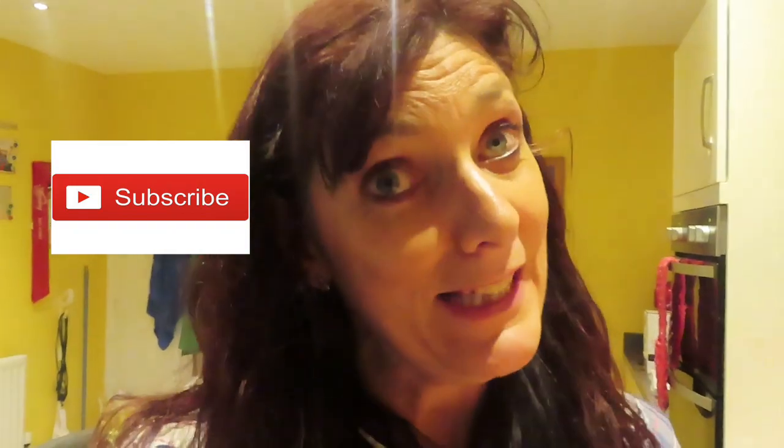Hi guys, welcome back to my channel. How are you? I hope you've subscribed. If you haven't, please do click notifications.